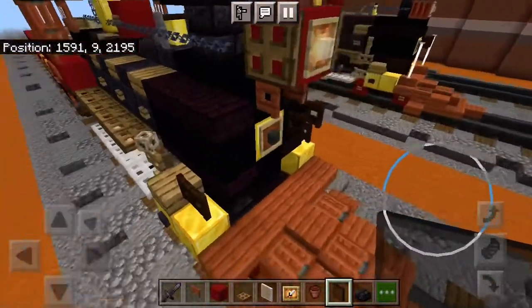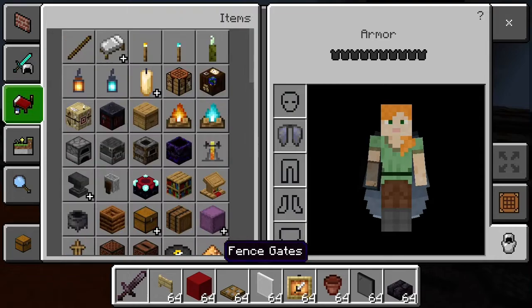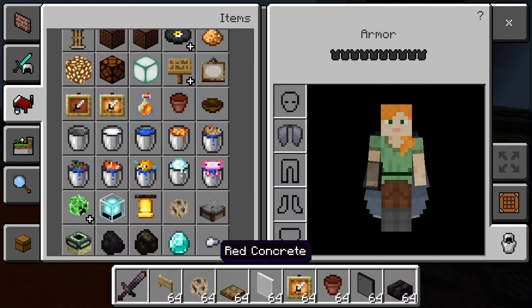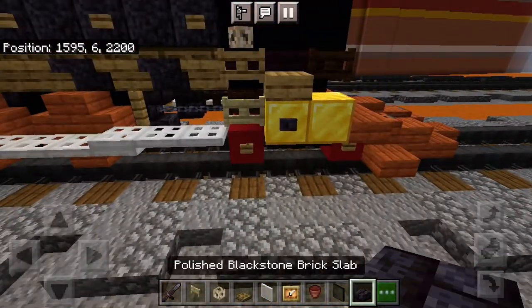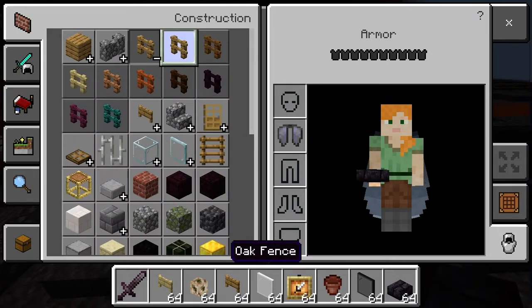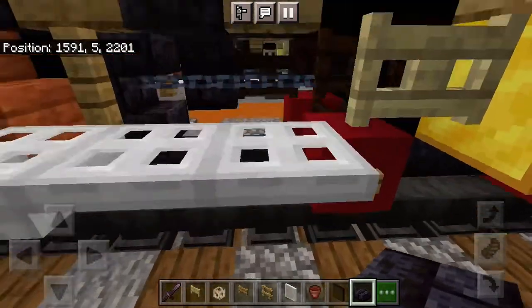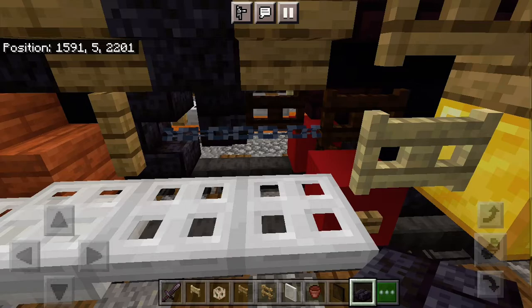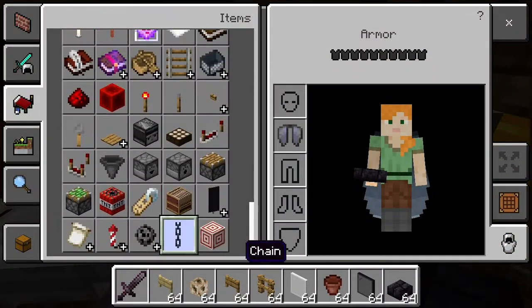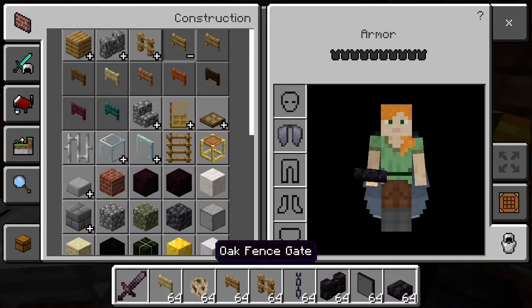Now comes the fun part — we get to work backwards. We need birch fence gates, conduits, just to make that little round knob on the side of the boiler. Oak fence gate, oak fence. You're going to need chains, blackstone brick wall, dark oak fence gate.